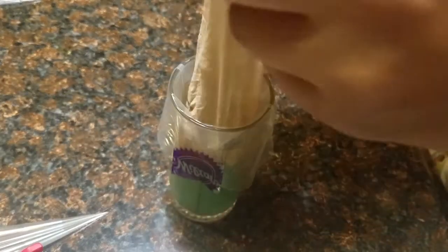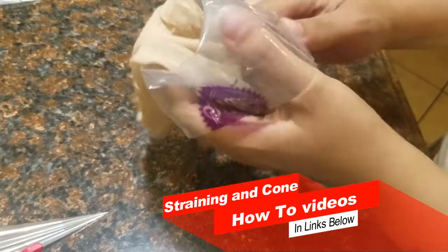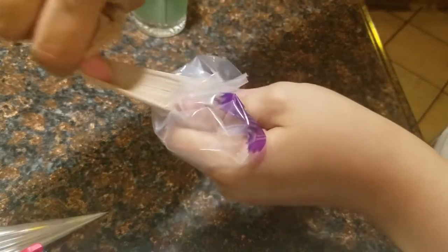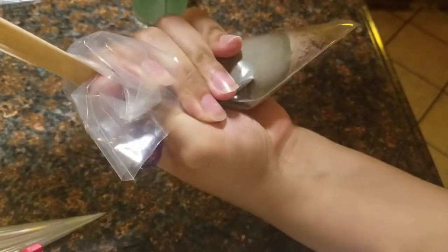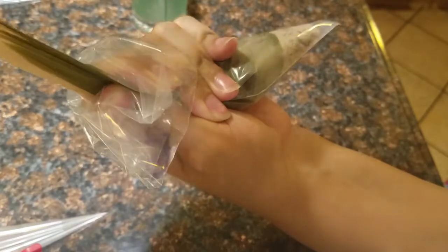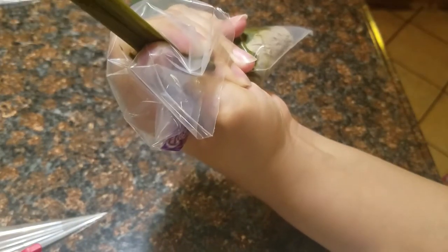I go over exactly how to do this setup — the cup, the piping bag, and the nylon stocking — in a different video titled 'DIY Henna Paste.' I will be putting a link to that video in the description below and in the cards in the upper right-hand corner of this video.